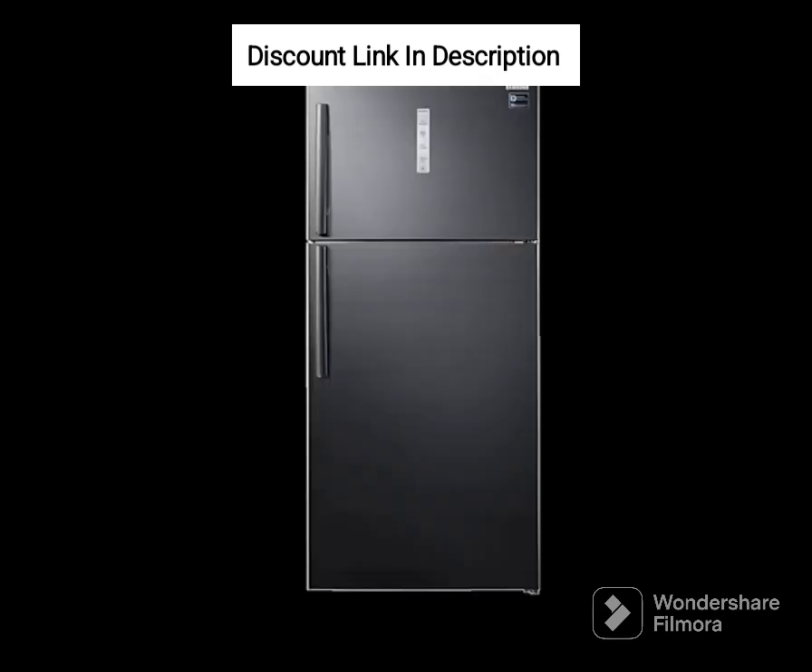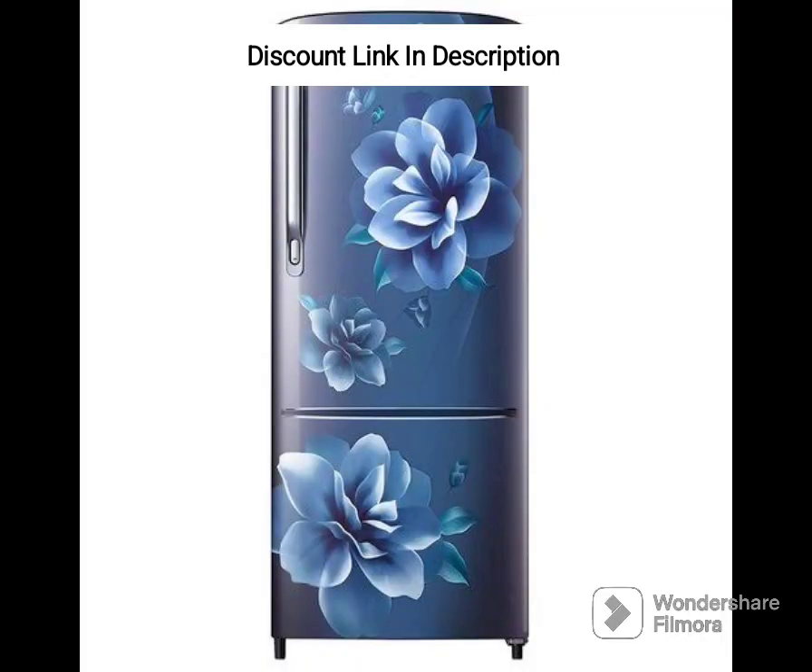Energy Efficiency. With a 3-star energy rating, the refrigerator is energy efficient, consuming less electricity and saving money on electricity bills. The refrigerator's door is also insulated, ensuring that the cold air stays inside, reducing energy loss.